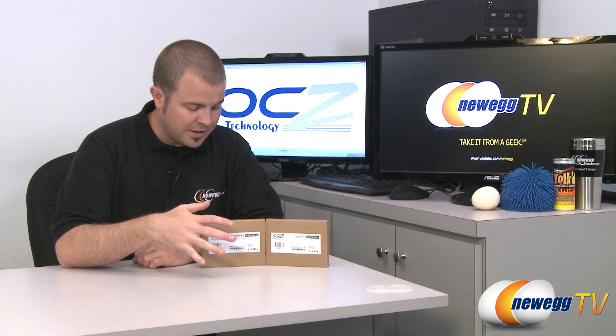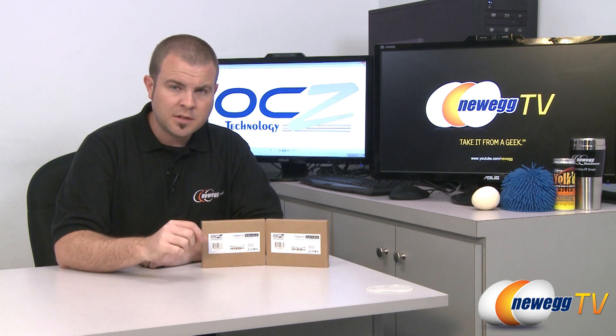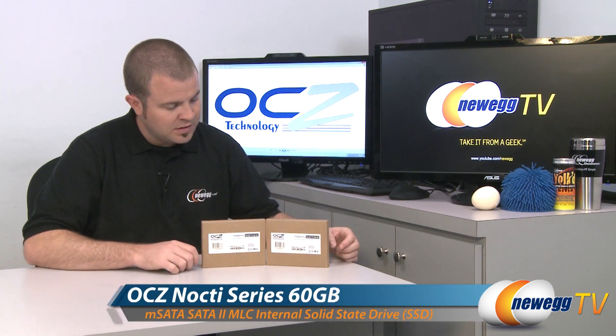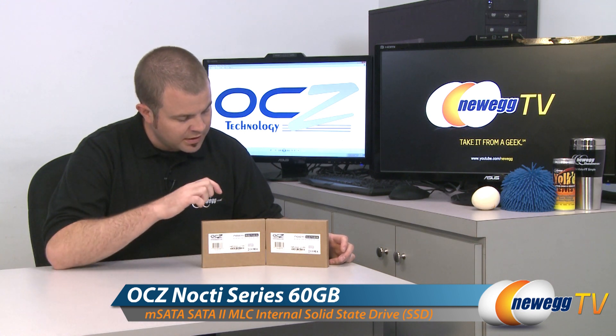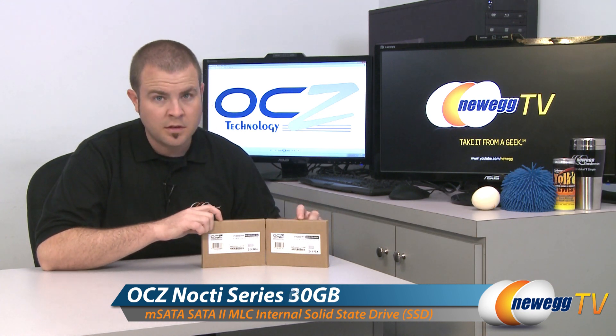To that end, here we have a couple of mSATA SSDs. mSATA is a very, very small interface. It is compliant with Serial ATA, and we have the OCZ Nocte series mSATA SSDs here. One is the 60GB version, and this one here is the 30GB version.